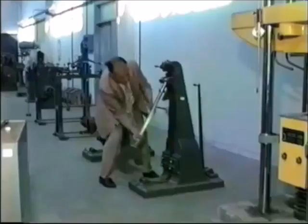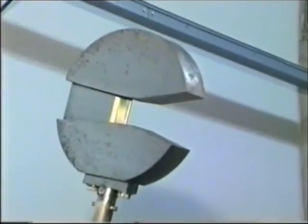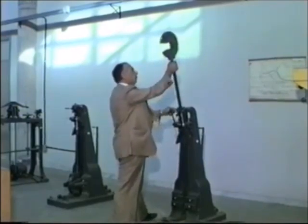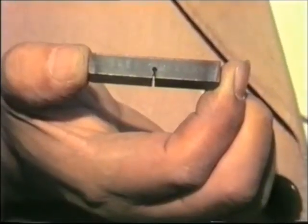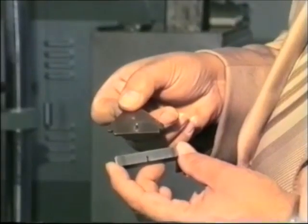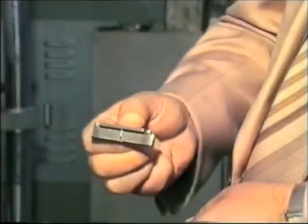Accingiamoci adesso ad eseguire una prova per urto-flessione, e precisamente quella secondo il metodo Charpy. La macchina che utilizzeremo è il pendolo Charpy. La mazza battente deve realizzare al momento dell'urto un lavoro di 15 o 30 kg: nel primo caso la prova si dirà non normale, nel secondo caso normale. Per eseguire la prova poniamo la mazza in posizione di lavoro e azzeriamo l'indice. Utilizziamo una provetta di acciaio con intaglio a buco di chiave, e la sistemiamo sugli appoggi servendoci di un'apposita sagoma che ci assicurerà la centratura.